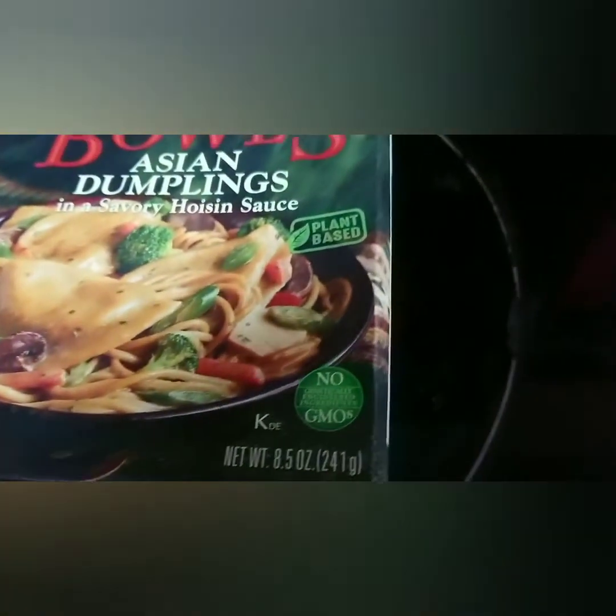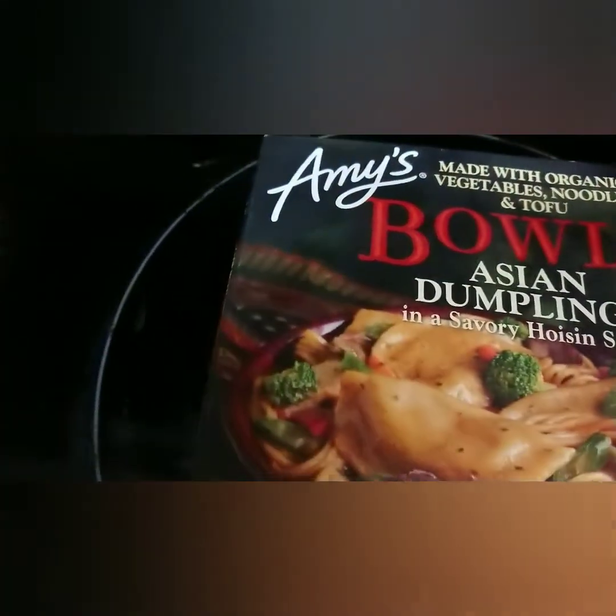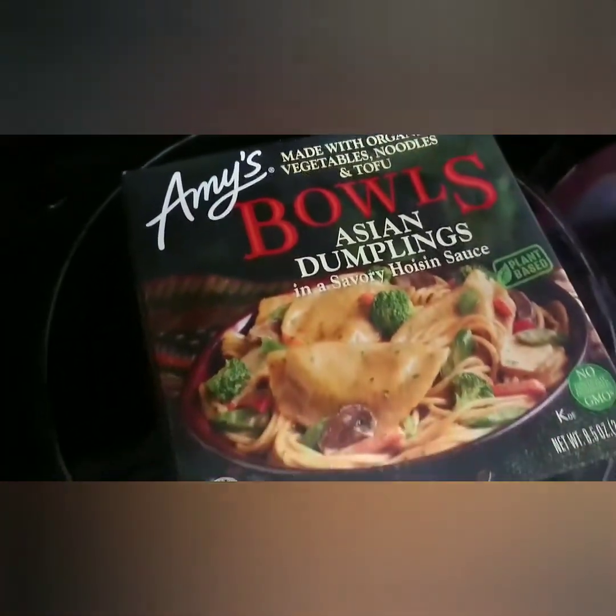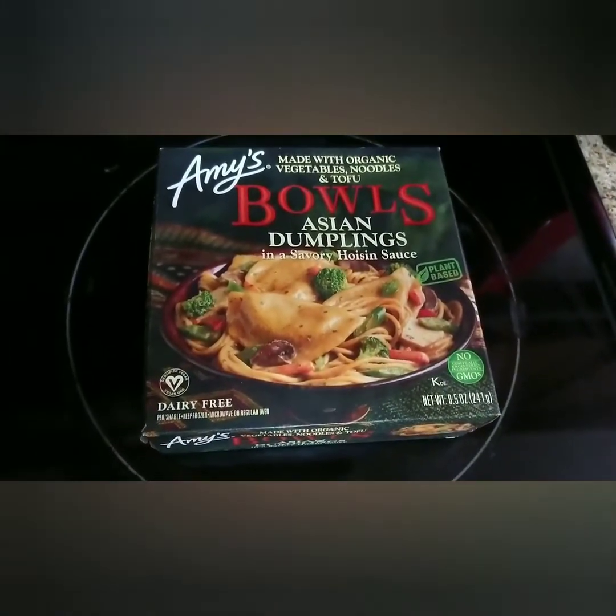Welcome to Being in Paradise. This is the Amy's Asian Dumpling Bowl. You're talking about spectacular. You're talking about full flavor. You're talking about something good to eat. You have to try this.